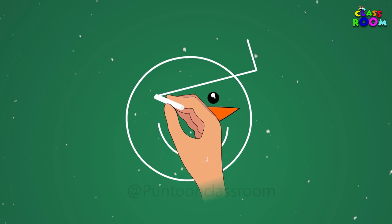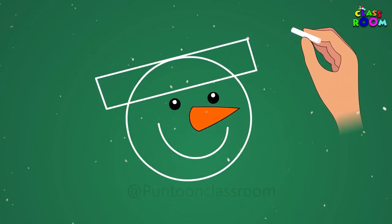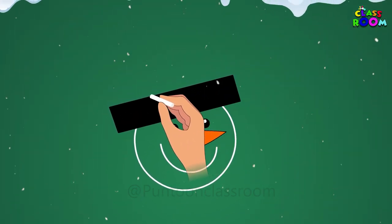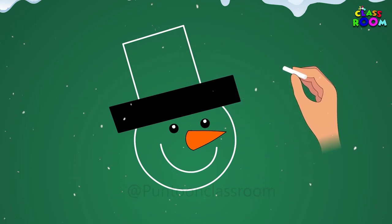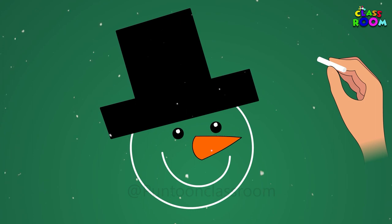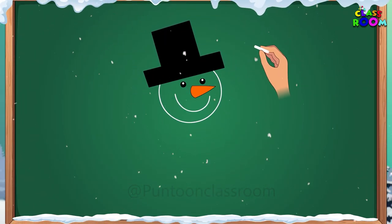Let's make a sleeping rectangle on the top part of the snowman's face and colour it black. And now, a standing rectangle on the sleeping one, and we shall colour it black too. So, the upper body of the snowman is ready.